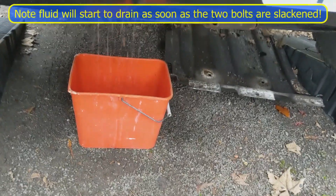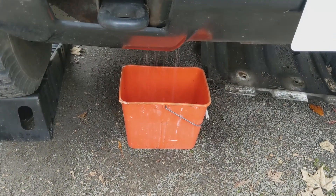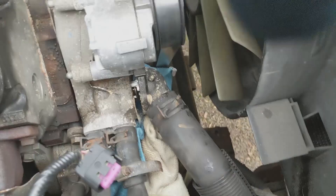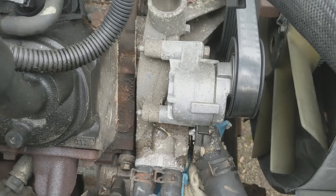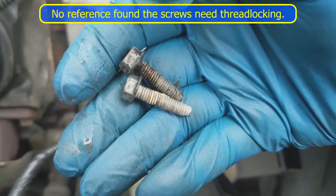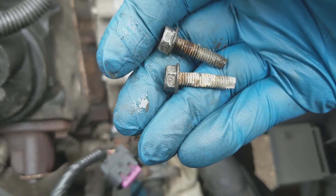The bucket was quite strategically placed — it captured most of the fluid, I'd say probably 98%. I've taken the two screws out of the housing and you can see it's loose with the thermostat inside. The screws are quite long and they look like they've been thread-locked, or they're badly corroded — but either way they've come out.